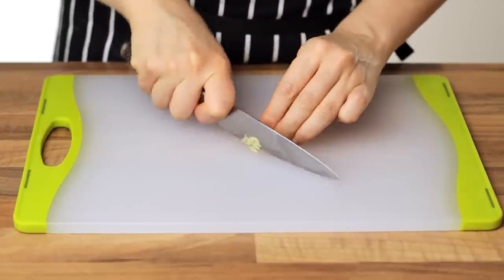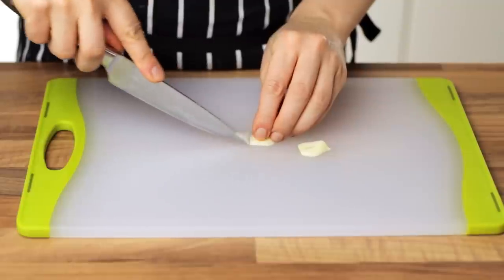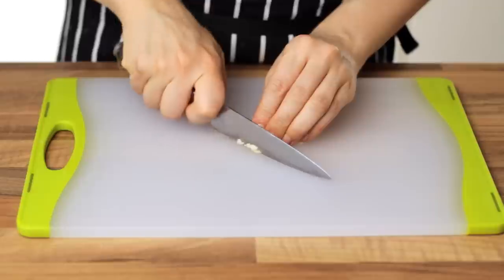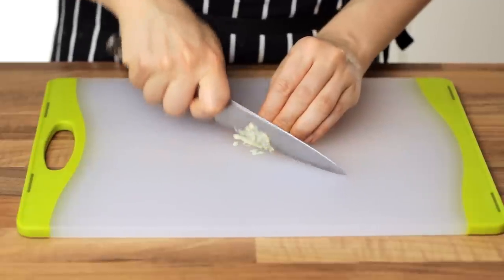Now, finely chop some ginger. The last ingredient to prepare is garlic, which should obviously be chopped as finely as possible. And the hard part of the recipe is just finished.